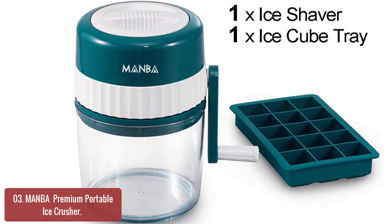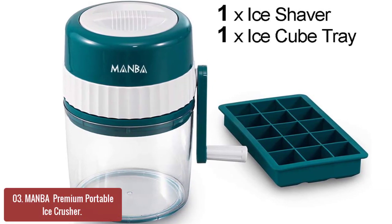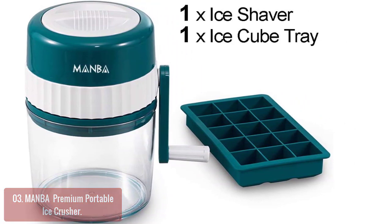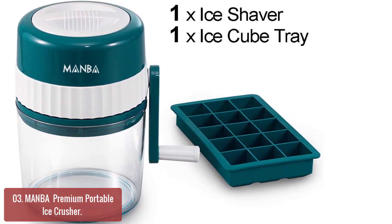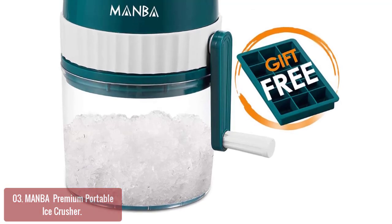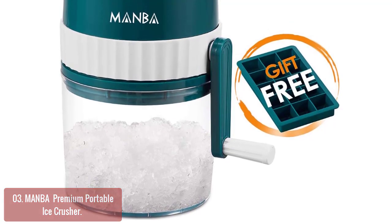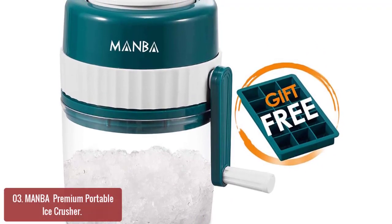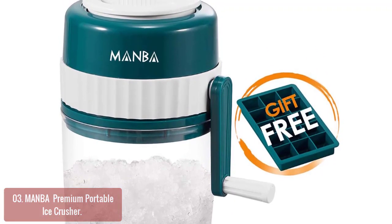List number 3: Manva Premium Portable Ice Crusher. Manva Ice Crusher has high-quality blades and is durable for long-term use. With the help of this ice crusher, you can make ice cubes and snow cones for drinks and cocktails, even outdoors. The high-quality blades in this ice crusher will never rust, and the sharp blades are durable for long-term use.